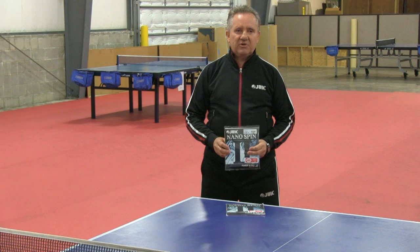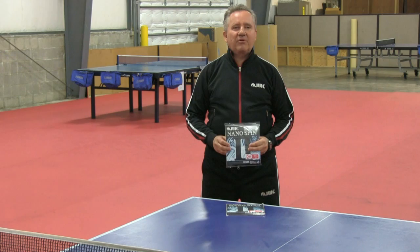My name is Stellan Bengtsson. I work together with Paddle Palace and Juik. So let's talk about the Nano Spin 2.